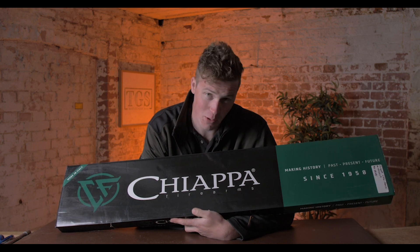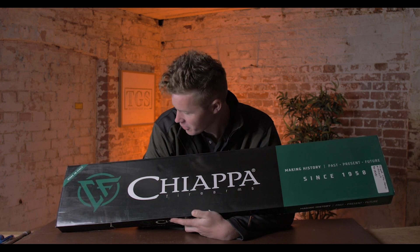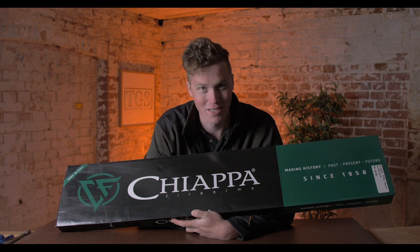Chiappa makes some pretty awesome replicas as well as some amazing originals. Today we're going to be looking at one of my favourites, the Little Sharps in .22 Rimfire.